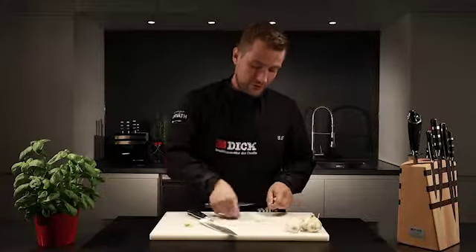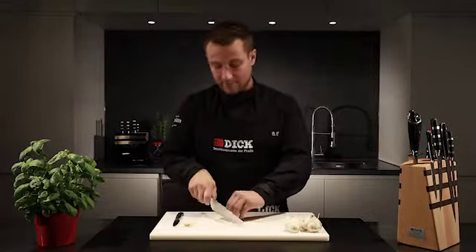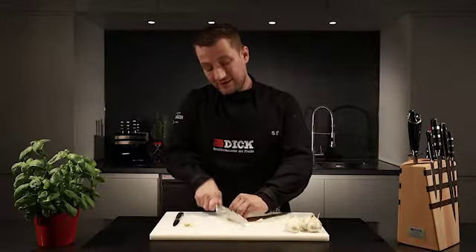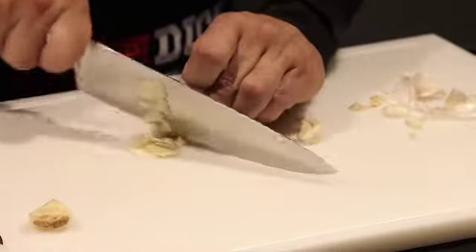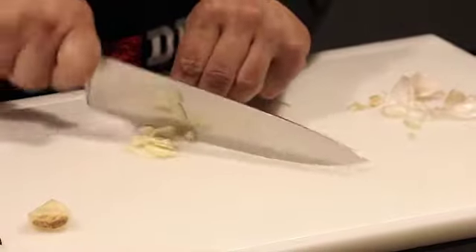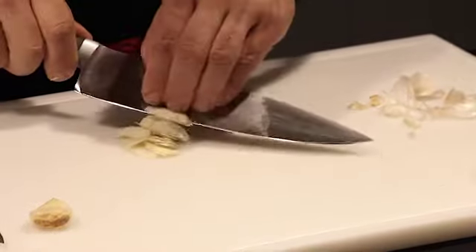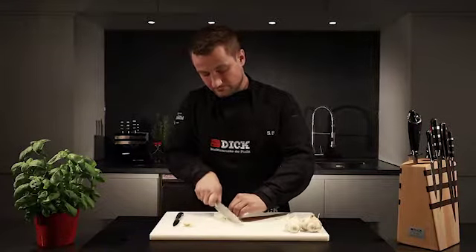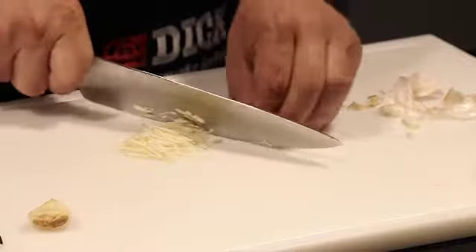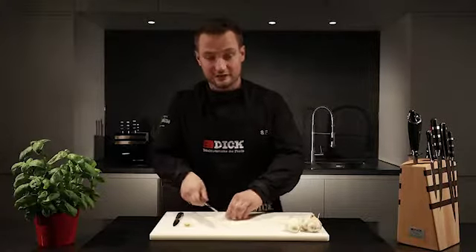To finely dice the clove, I use the claw grip and rock the knife to and fro to cut fine slices. I then cut these into fine strips, which are then diced.